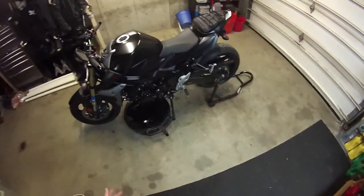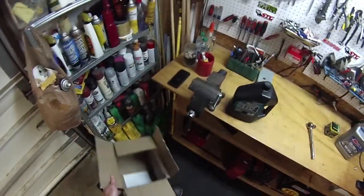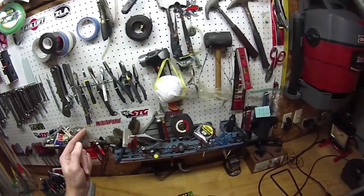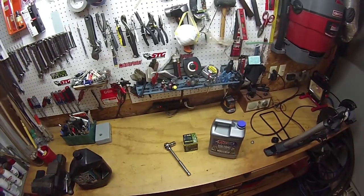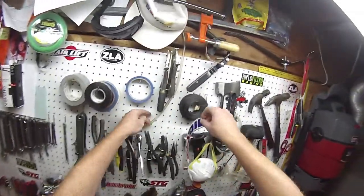It's possible I have engine damage, but I won't know until I put the Amsoil in and see how it performs. This isn't a how-to video — I just want to share experiences with your bikes because it's helpful. I'll be putting the Amsoil sticker on the board along with my other brands: Motorsport.com, RevZilla, Sport Bike Track Gear, high-flow oil filters, and Airlift.